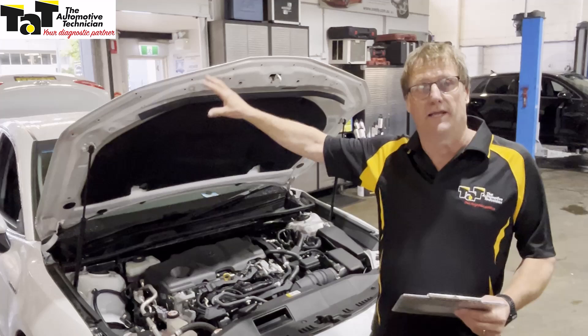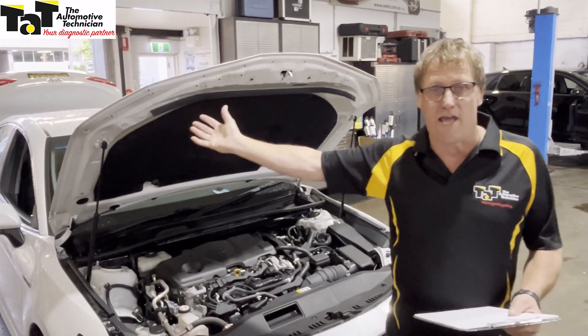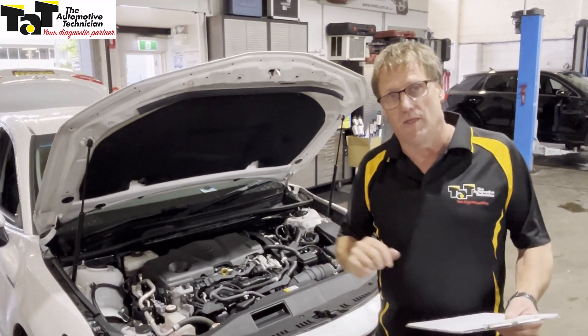The 12-volt battery in this particular car is located in the boot. The boot is electric, there's no mechanical override to open the boot, therefore we can't get in there to jumpstart the car. So they were saying.